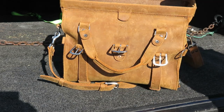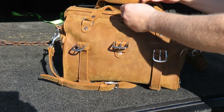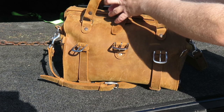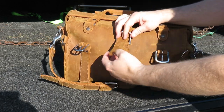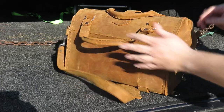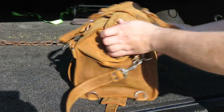This bag all closed up is probably one of the nicest carrying bags I have. It fits great on the side of the hip as you're carrying it. There are different attachment points — one in the back and one in the front — so it rests really nice on the hip. I get lots of compliments with this bag.